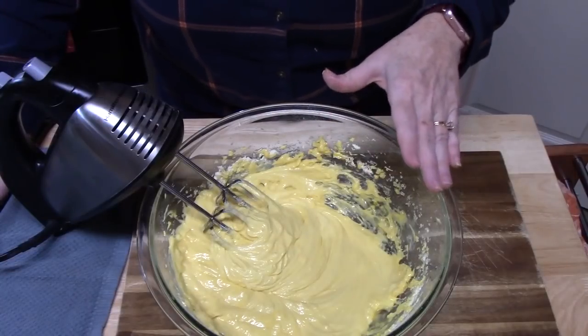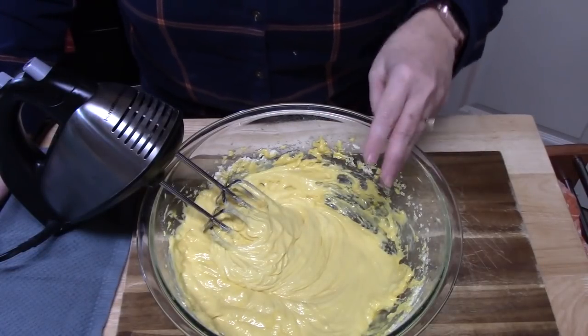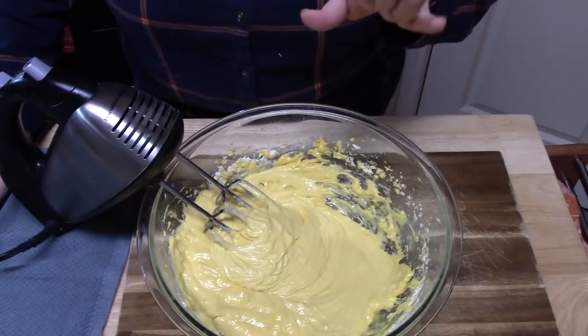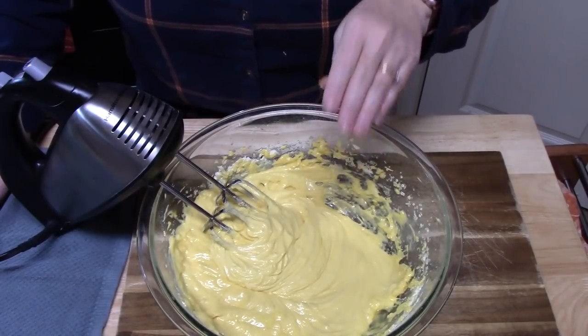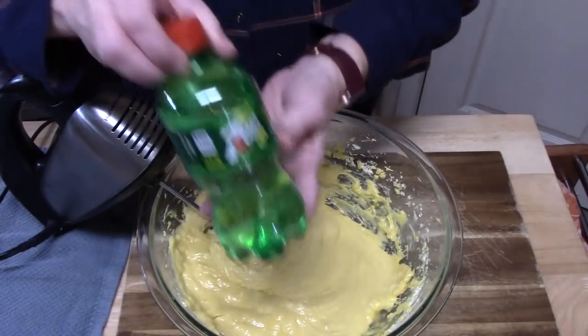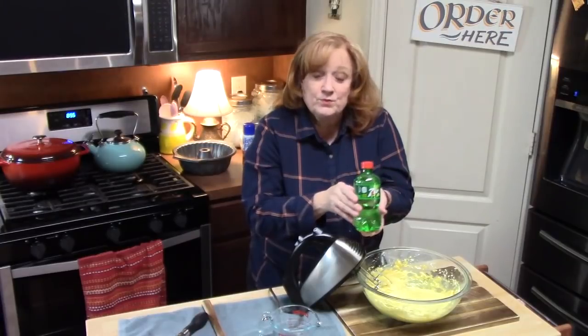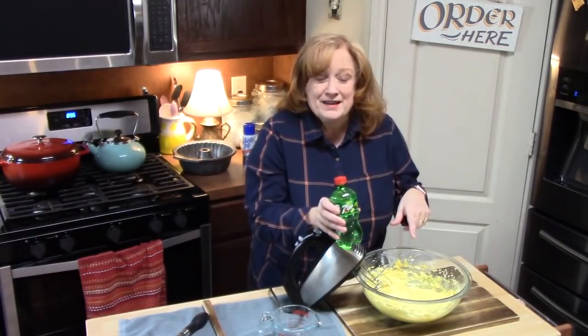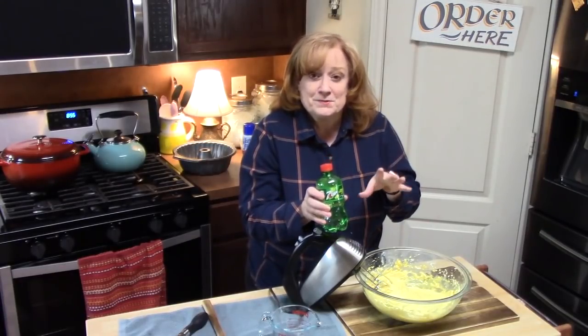I usually make a bakery-style cake, which is 3 eggs, 1 cup of milk, and the three-quarters cup of butter. But today we're adding the extra egg, and then we're changing the milk — which is the liquid — to 7-Up. We're going to be putting in 1 cup of this, and it's going to make it really fluffy, airy, and add a little crispness to the cake.